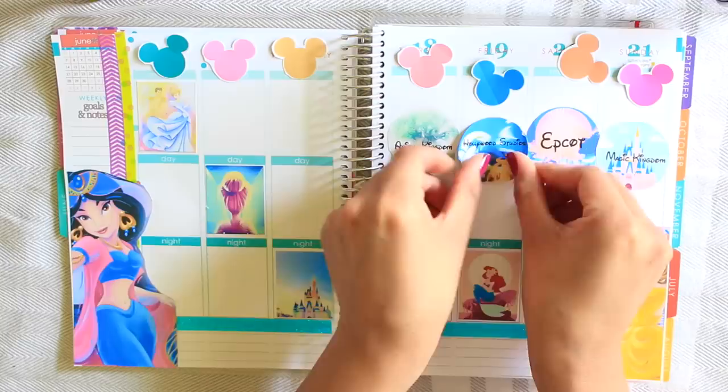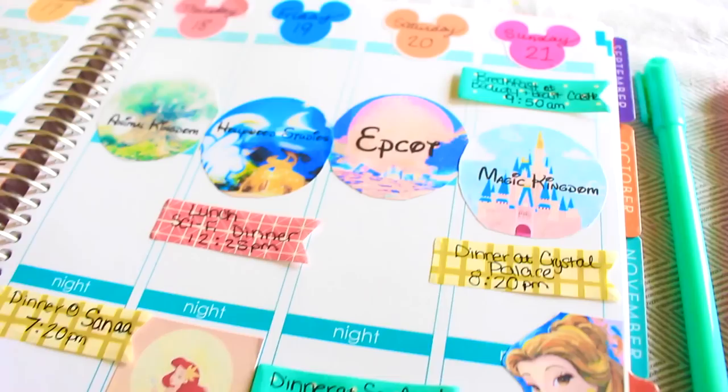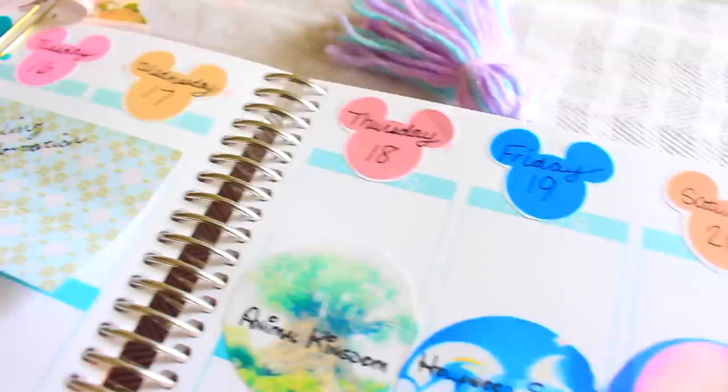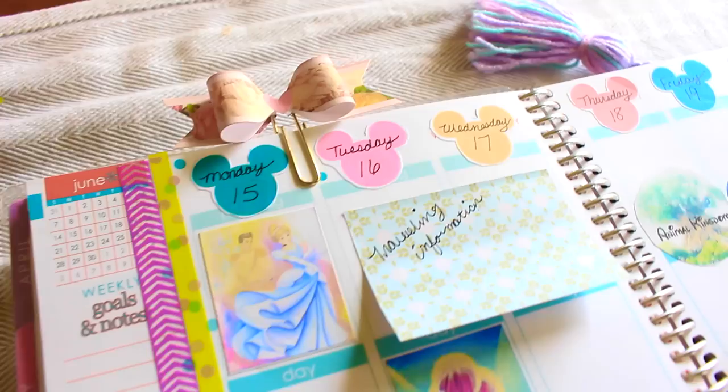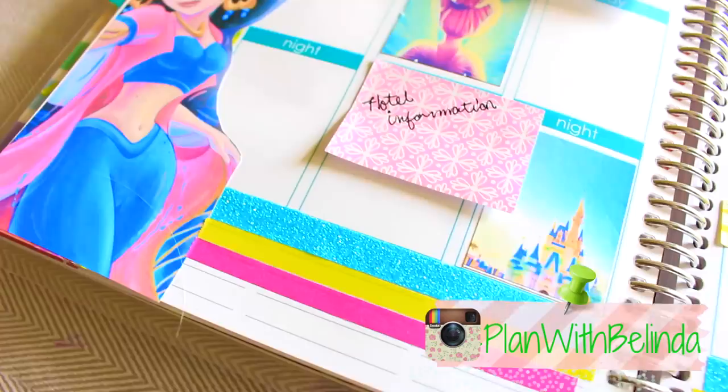I also made stickers for each theme park since I needed to know specifically which day we were going where, because of our dining plan. For the Disney World dining plan, you have to make reservations weeks in advance — otherwise you will most likely not be able to have dinner at the place where you really wanted to. So I had to make sure to write that down so we won't forget, because there's also a cancellation fee. There is a lot of planning when it comes to a Disney World vacation.